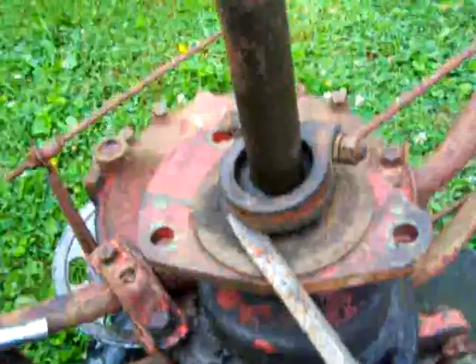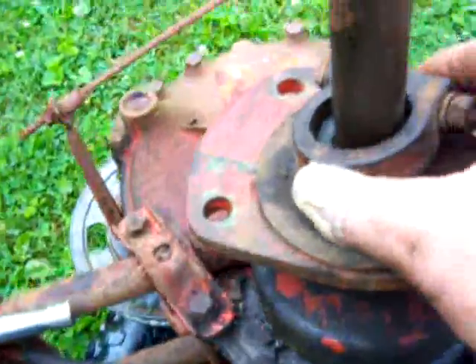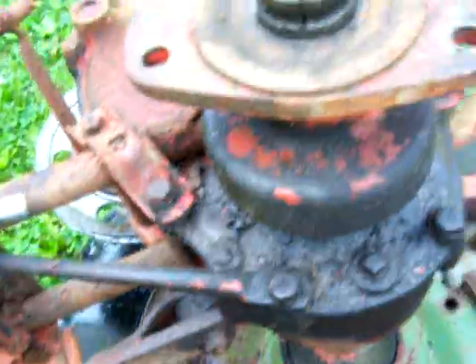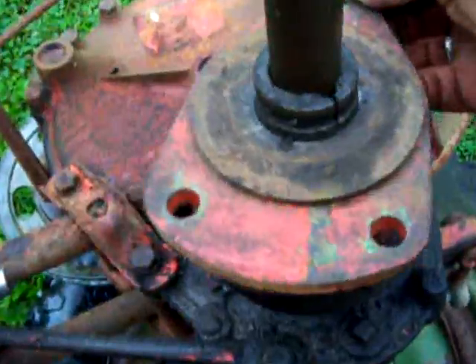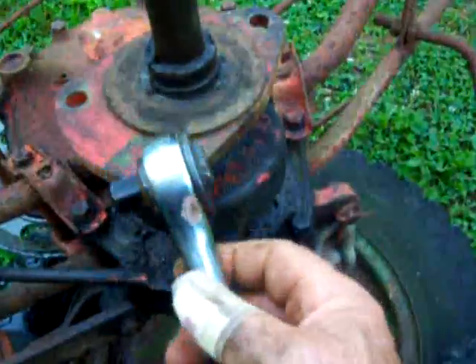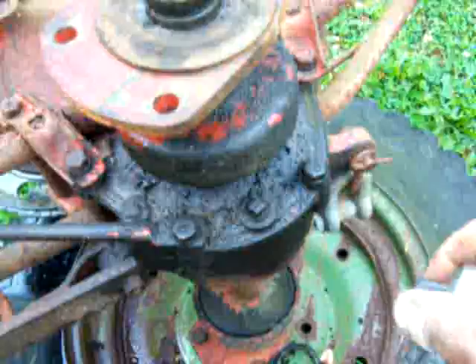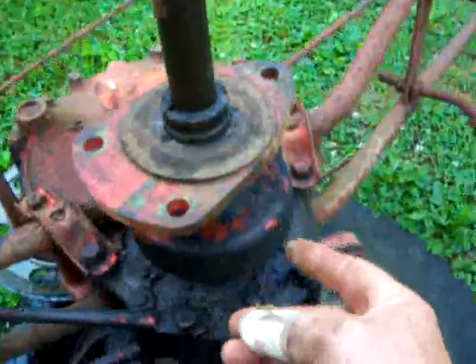Loosen the hub restraining clamp there, just loosen that — it flips right off. Very simple. And that is the only thing that's holding that hub. Going forward, that's the noise you're going to hear; going backwards you're not going to hear nothing. Exactly the same as a ratchet head — you click one way or the other, you hear the clicking noise. Exactly the same concept.